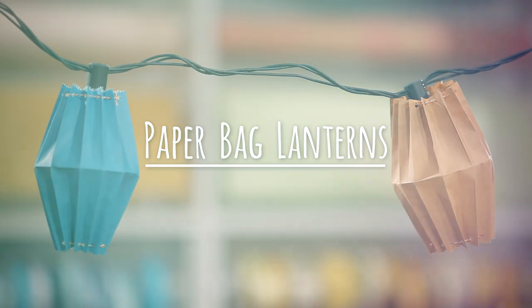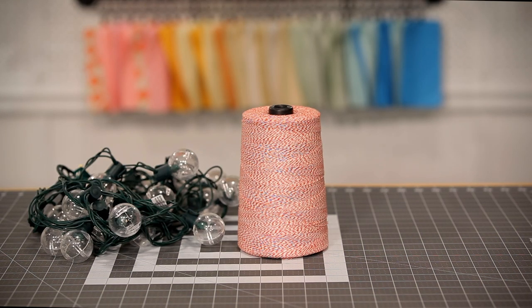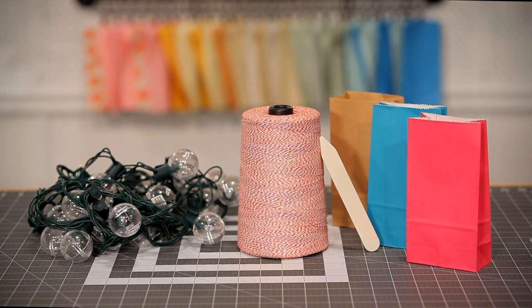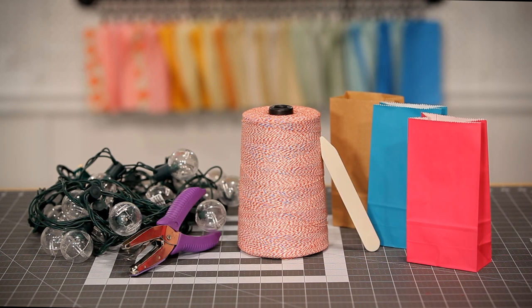Here's what you'll need: string, LED cafe lights, small paper bags, bone folder, small hole punch, and scissors.